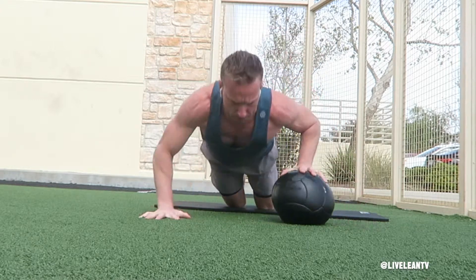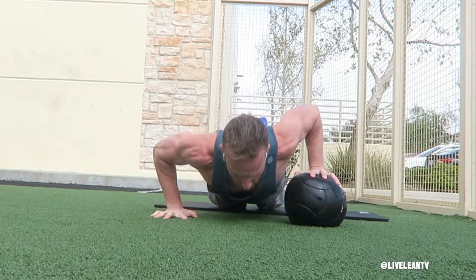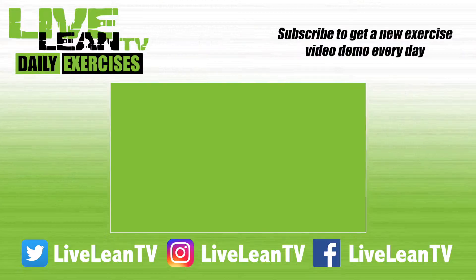Stop the medicine ball with the other hand by placing it on top of the medicine ball. Complete another push-up, then roll the medicine ball back to the other hand. Repeat for the desired reps.